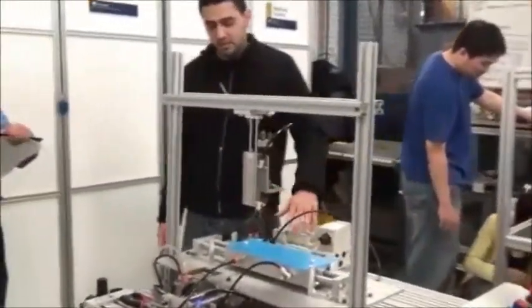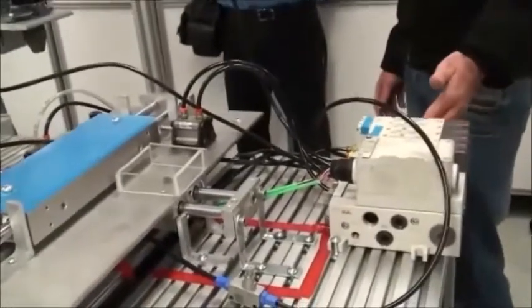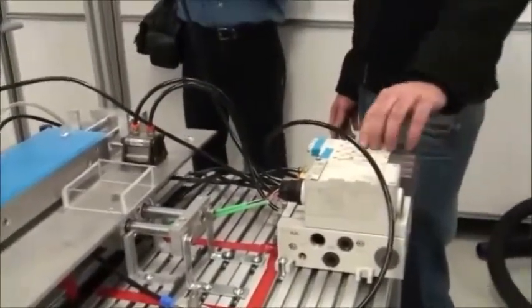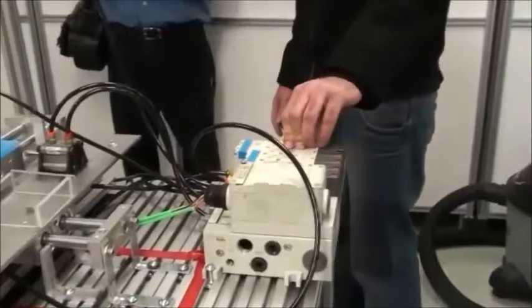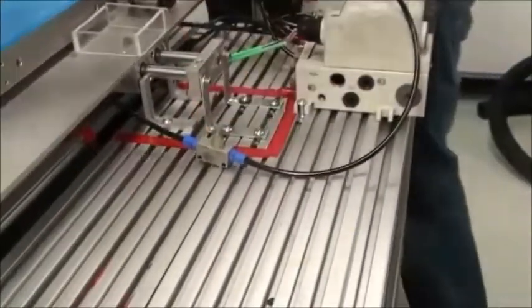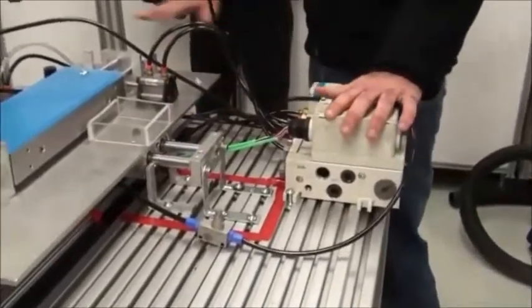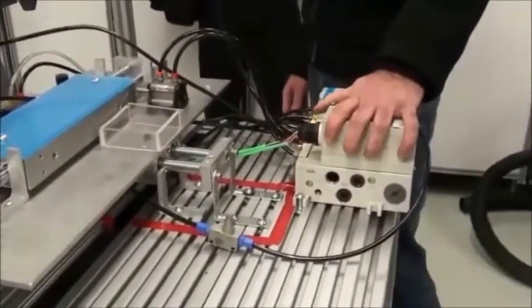The other problem was that we were blocking the exhaust — when we supplied power, the cylinder would extend but not retract, so we needed an exhaust for the return. We also installed flow controls because we need high pressure for the drilling, but the solenoids can move on 60 PSI, so the flow controls allow them to move slowly and not damage anything.